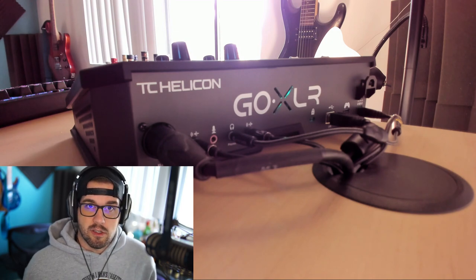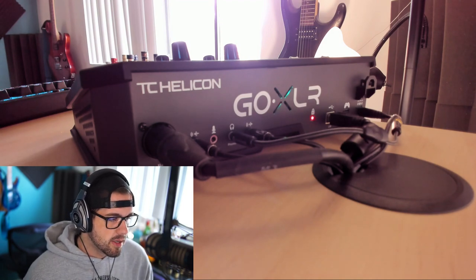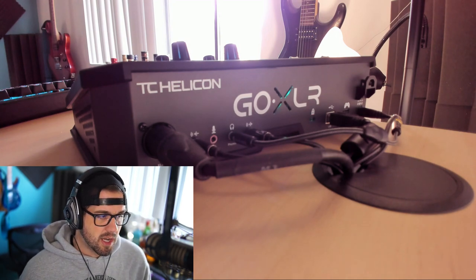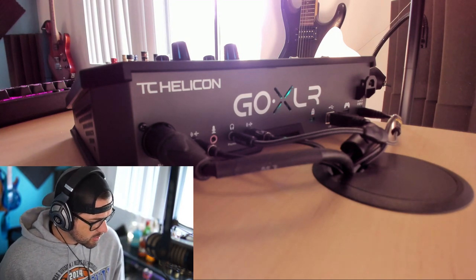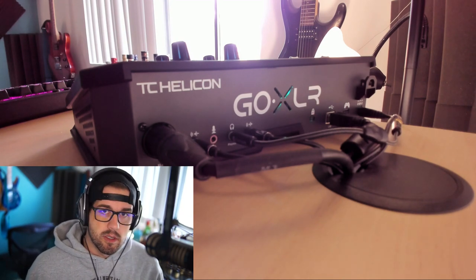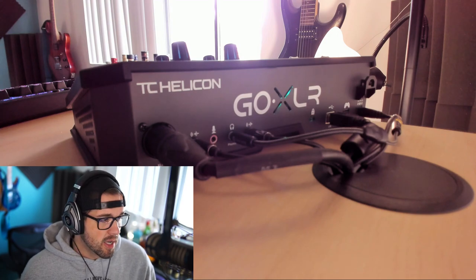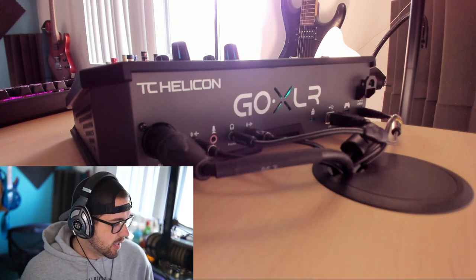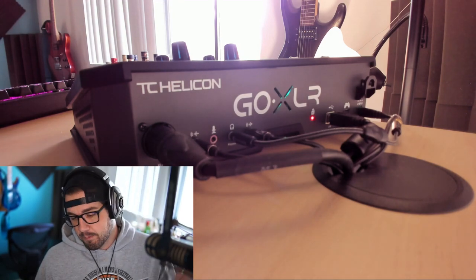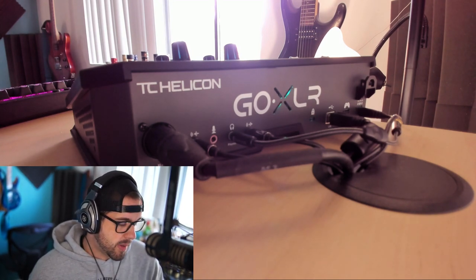I actually talked with Kick Tripod, who is a community or brand manager for Helicon Gaming. I messaged him on Twitter — he and I have been talking back and forth since they launched it at TwitchCon. He suggested trying a USB switcher to see if it works. It wasn't like an official endorsement, but he said it might be something that worked. So I picked one up off Amazon. What that allows is the USB goes directly from the back of the GoXLR into the USB switcher, and I can use the USB switch whenever I want to stream to switch the inputs back and forth.